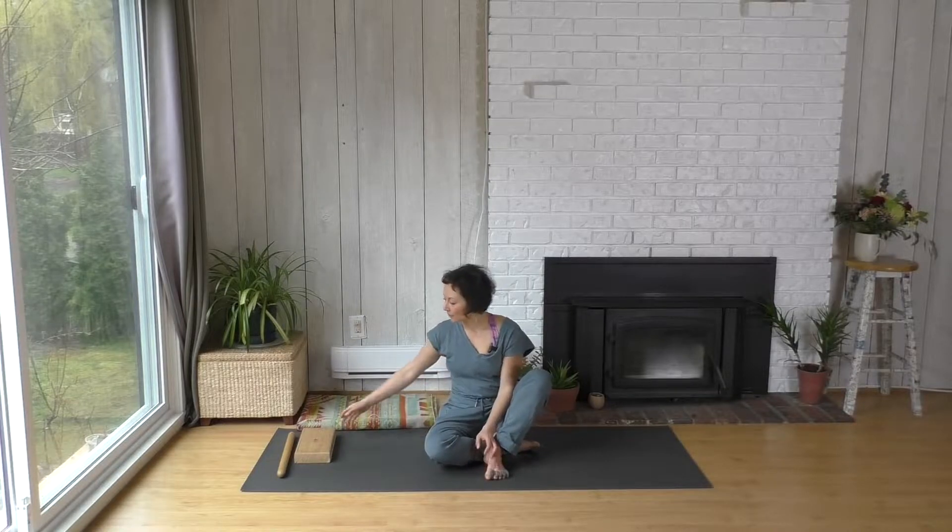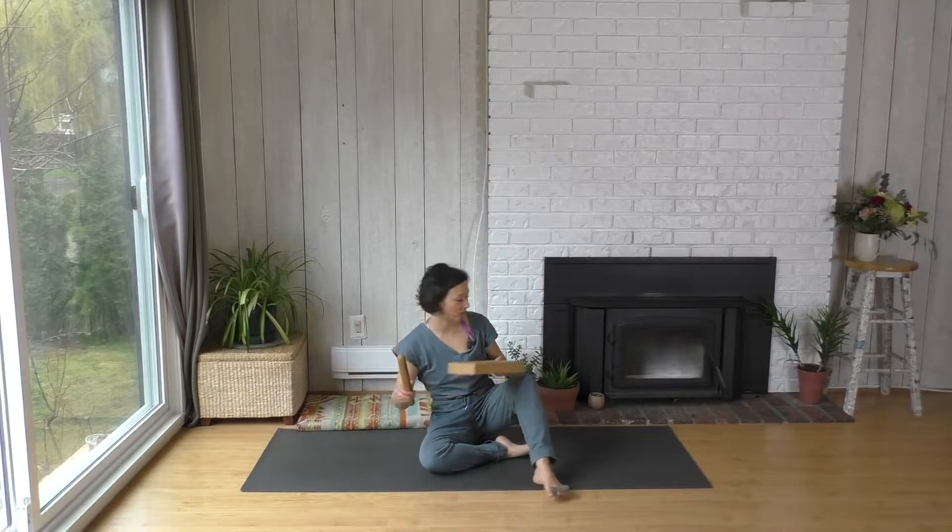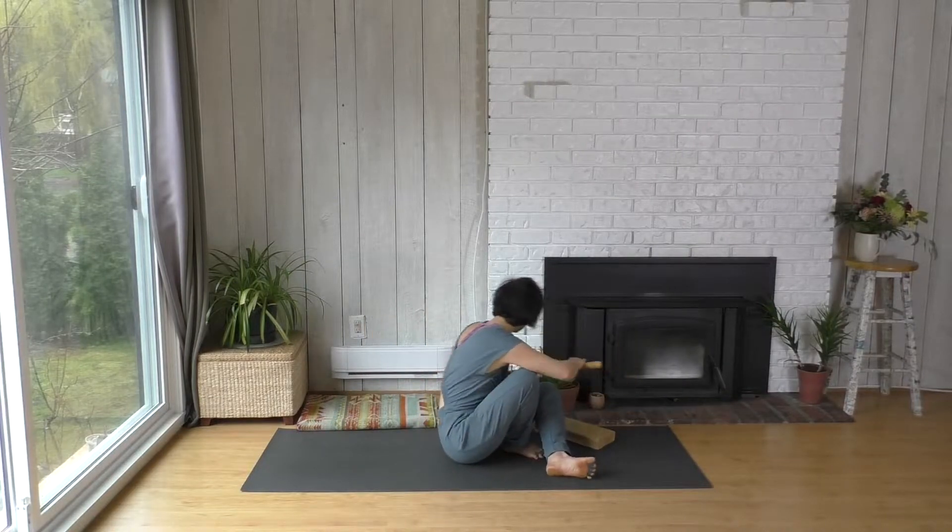Hey everyone, welcome to the Tensegrity series short practice where we'll move through the practice with a little bit more speed, assuming that you've already watched the long practice that touches on some of the principles of this series in more detail. You'll have your props — your block for underneath your pelvis, and maybe your wooden dowel if you have it or something in place of that.